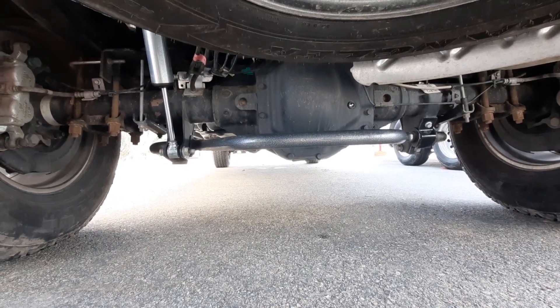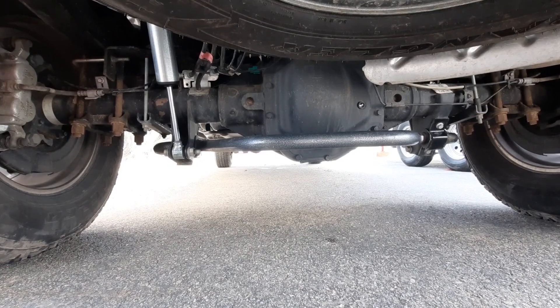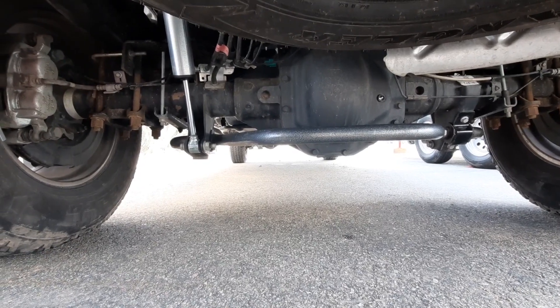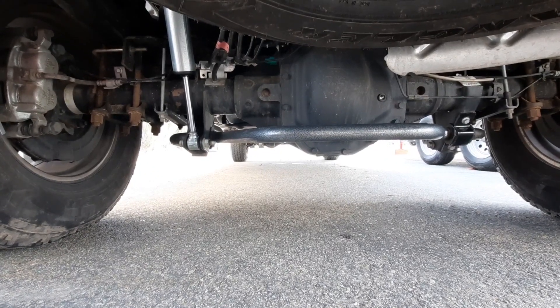There it is. We followed the manufacturer's directions — it was pretty simple. Most anybody can install a sway bar. The bar is massive; it's one and five-sixteenths inches in diameter, so pretty stout. It should definitely do the job.